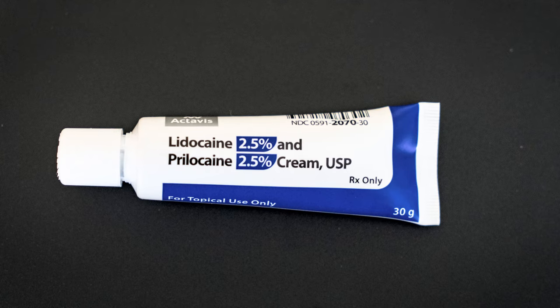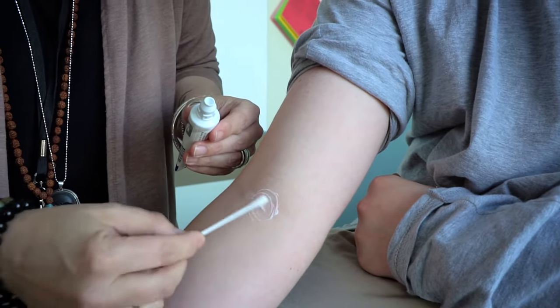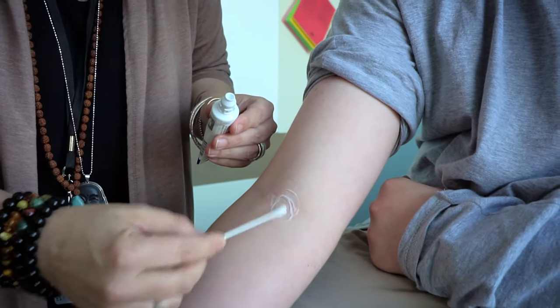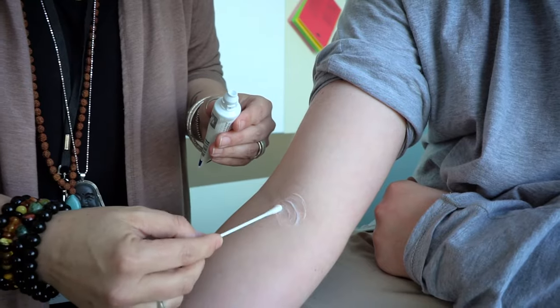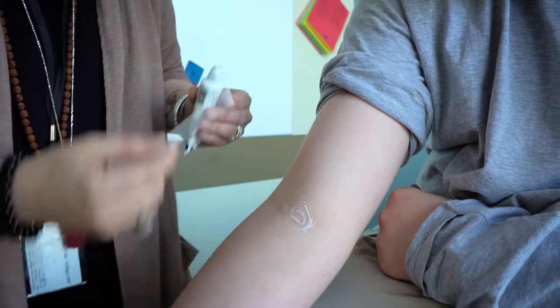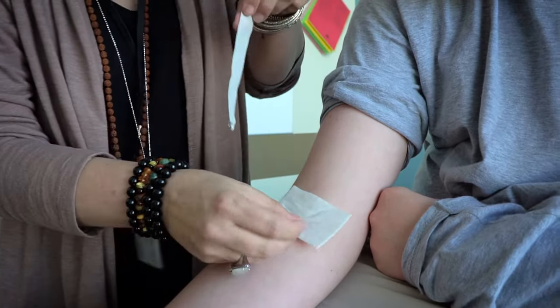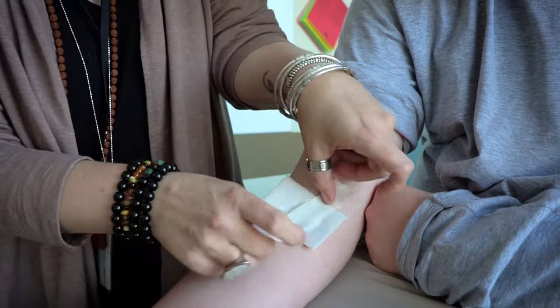When scheduling the blood draw appointment, you can ask for a prescription for numbing cream. This may help to numb the area where the needle will be inserted. Review the process for applying the cream and cover two areas so you have a second area prepared in case the first blood draw site is not successful. Make sure to apply the numbing cream one hour before the appointment.